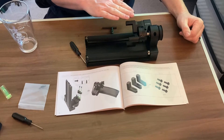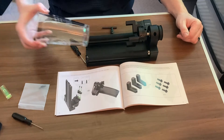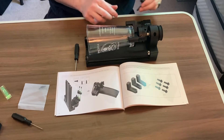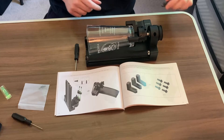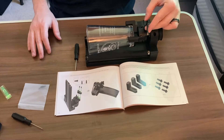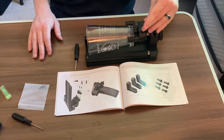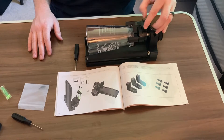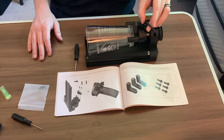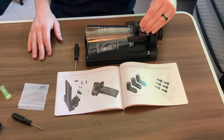Now that we have our single step jaw components attached, I'm going to add on our pint glass using our chuck key. As you can see, there's a gap there. We're going to use the chuck key and turn it clockwise to get a grip onto that pint glass with our single step jaw components. You don't want it too tight, just snug enough to where it grabs hold of the glass.